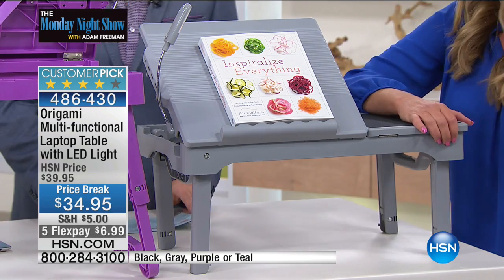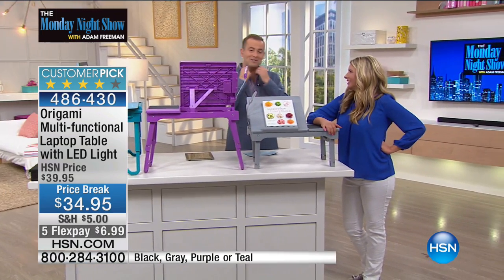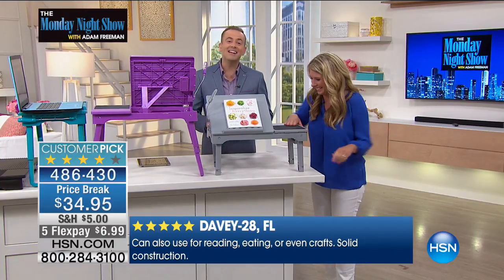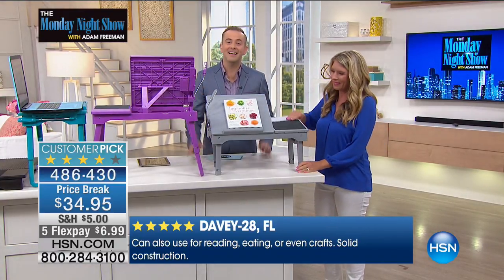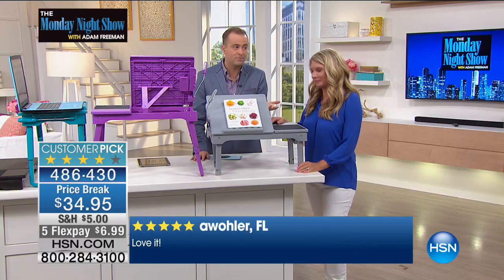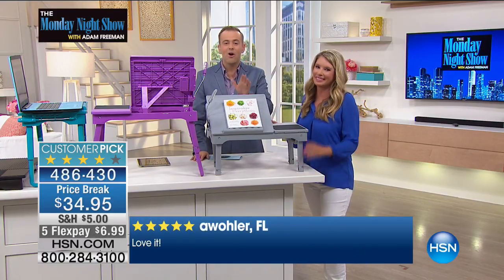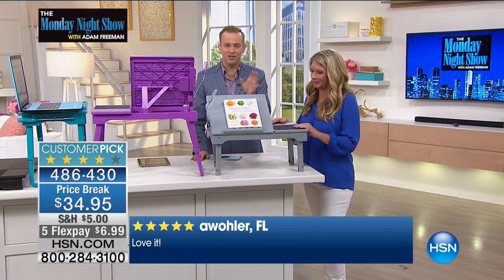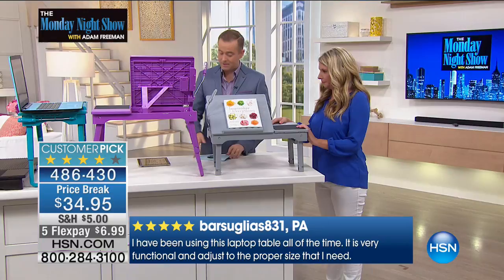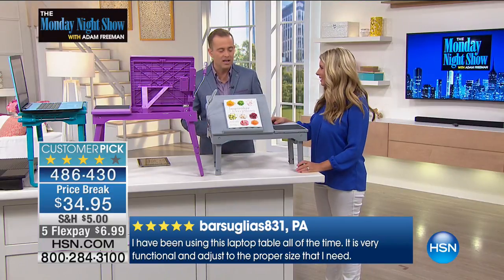That was fun — I didn't want to get out of bed! For those wondering, I always wear my jacket to bed, of course. That was a nice little example of how you can use it — this is that universal laptop table, but that doesn't do it justice. We're going to show you a million and one ways to use this. It does sell out every single time, and I'm thrilled it's back tonight at $34.95 with five flexible payments. We have some great colors: gray, purple, and teal.